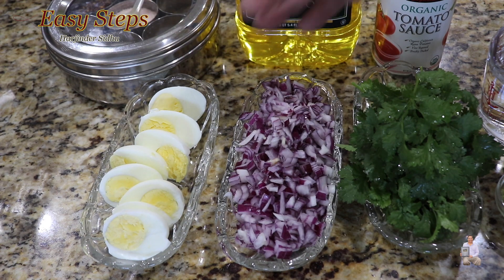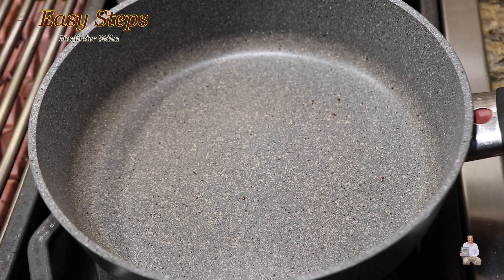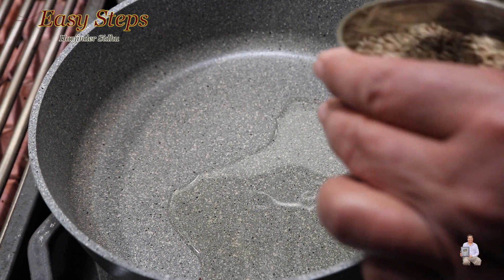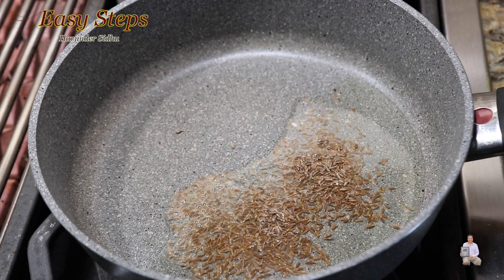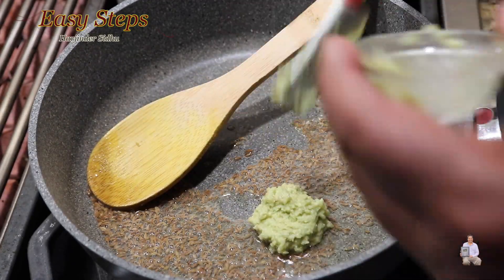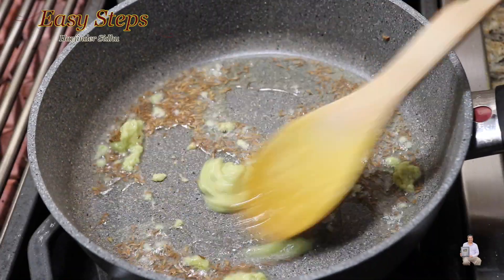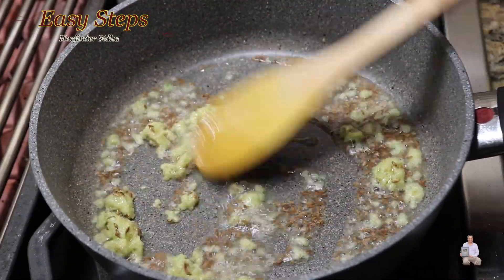I've boiled the eggs and cut them in half. Let's get started. Start the gas, add olive oil to a fry pan. As the oil heats up, add cumin and mix it. Give it about 10 seconds, then add ginger, green chili, and garlic paste. Mix it well and cook until the raw garlicky flavor is gone.